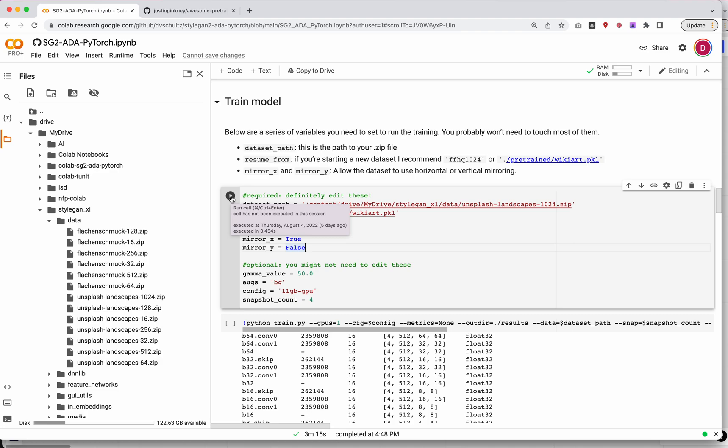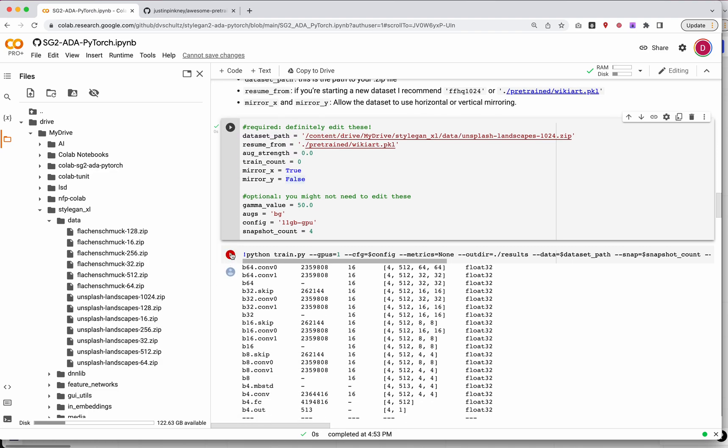Let's go ahead and run this cell — it's just going to save our settings. Then I need to run the actual training command. When you run this command it's going to start running, and you want to leave it running for as long as you can. On CoLab free you only get 12 hours; on Pro you get 18 hours; on Pro Plus you get 24 hours. Only on Pro Plus can you close the tab and run it in the background. For anything else, you need to keep your computer running and the tab open.